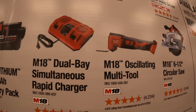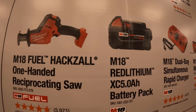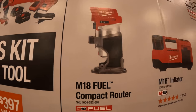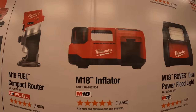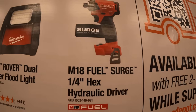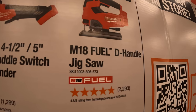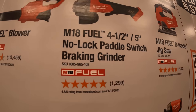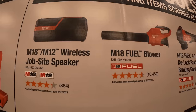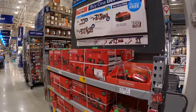Additional free tool choices include a multi-oscillating tool, dual bay simultaneous rapid charger, 5 amp hour battery, single-handed reciprocating saw, Fuel compact router, M18 inflator, Rover dual power floodlight, M18 Fuel Surge quarter-inch hex hydraulic driver, D-handle jigsaw, four-and-a-half to five inch no-lock paddle switch braking grinder, M18 Fuel blower, or M18/M12 wireless jobsite speaker.